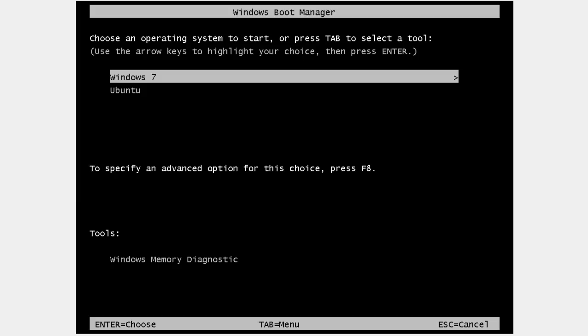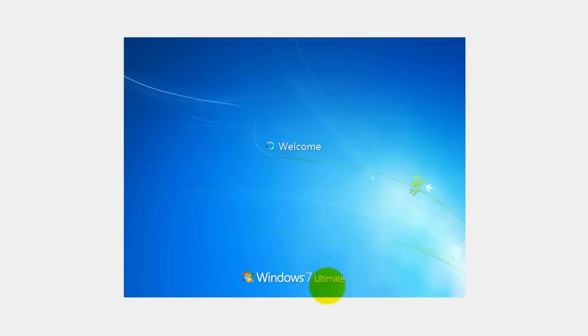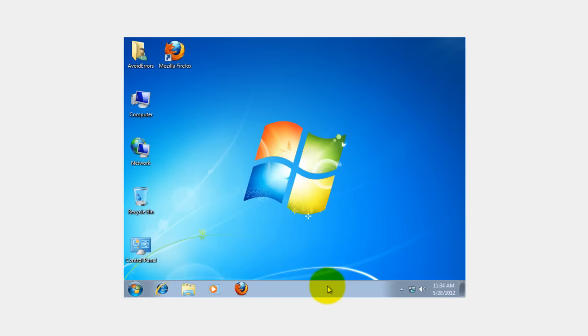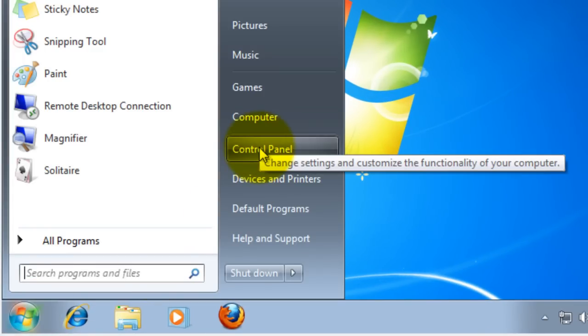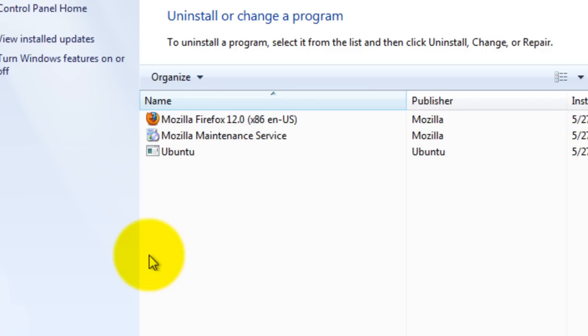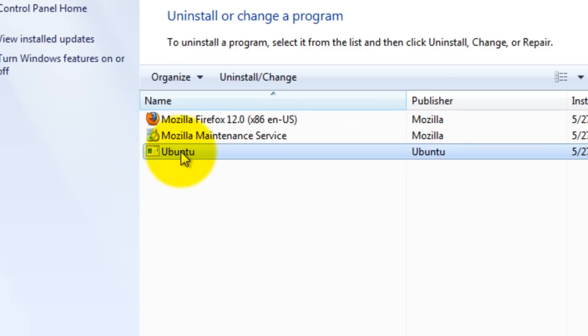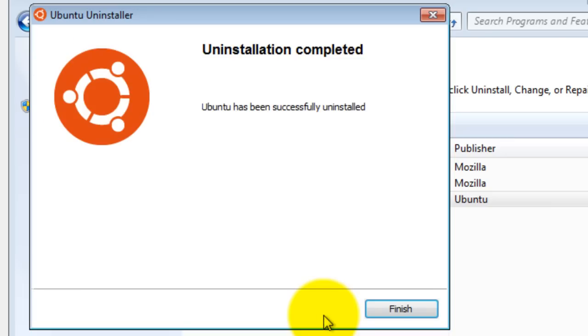Deleting Ubuntu from Windows 7 is similar to deleting a program. Click on Start, then click on Control Panel, then go to Uninstall a Program. Select Ubuntu, click Uninstall or Change, then click Uninstall. Click Finish and Ubuntu is gone.